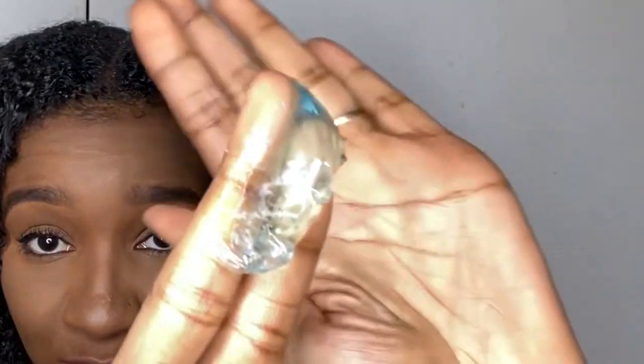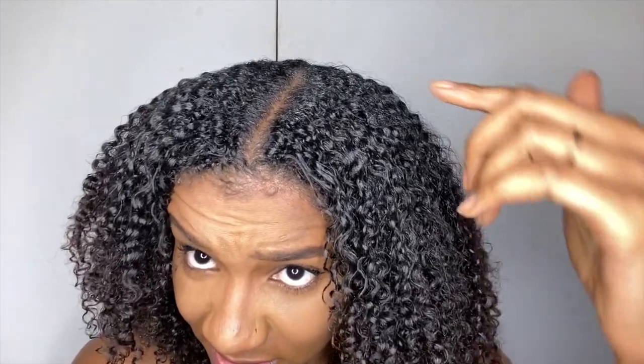I've had this wash and go in for maybe about three days, so now I'm going to pull it into a low ponytail. I'm going to scoop out some of the gel, rub it in my hands, and just smooth it on top of my hair. If you see any balling or flaking, that's because I have other products in - this is an old wash and go. You can see my hair is starting to curl up.